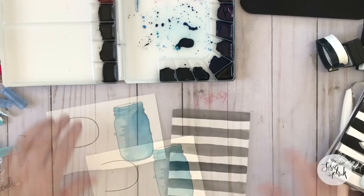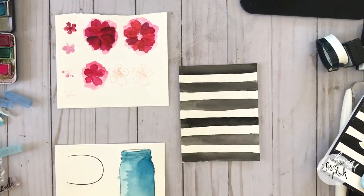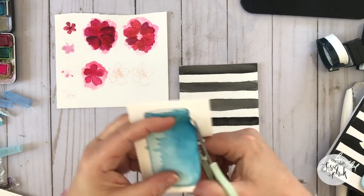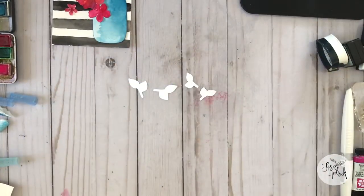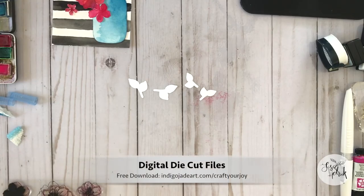Now that I'm finished with all the big watercolor pieces, I'm going to take my scissors and fussy cut them out so that they become the embellishments I'll use to assemble the card. Now I'm going to move ahead and start to create the other leaf layering elements.